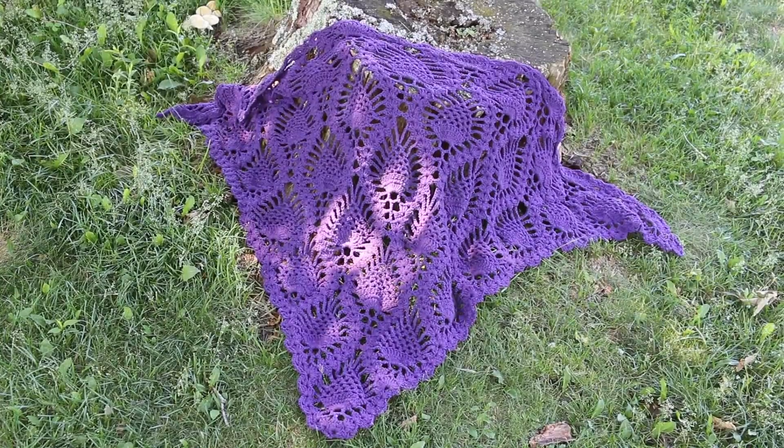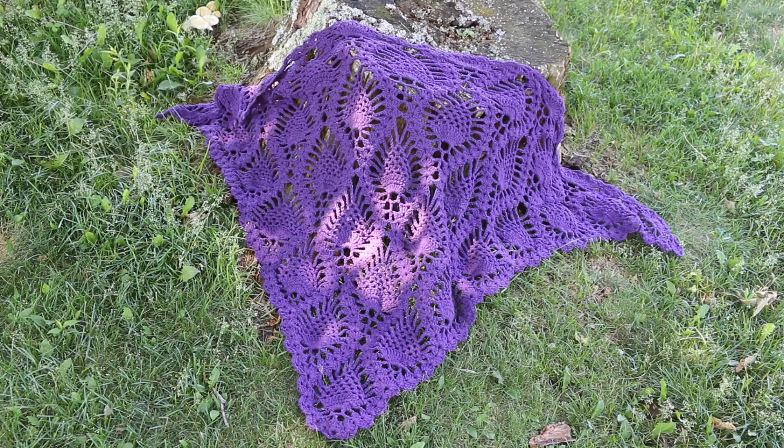Thank you so much for watching. To see rows 10 through 16 of this 3-part tutorial, make sure to see part 2.